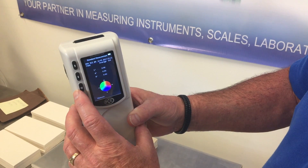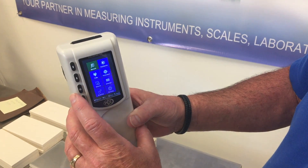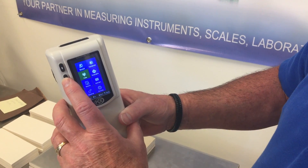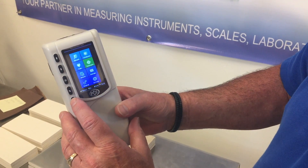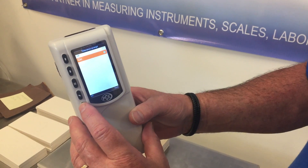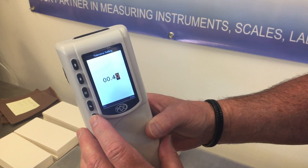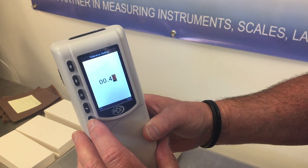Now we'll set the allowable tolerance. Go into the menu, go over to tolerance. Enter. On. Zero zero point four zero — that's good, that's where we want it. So we're going to leave it right there. Exit.